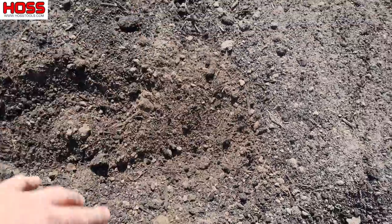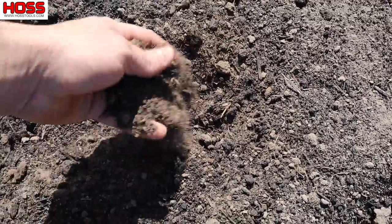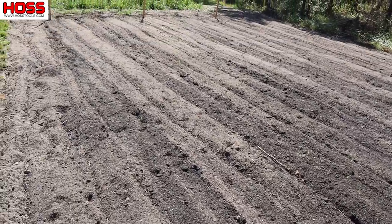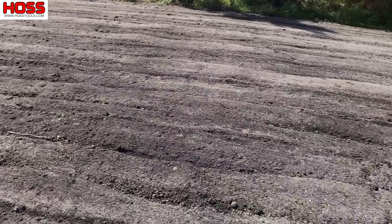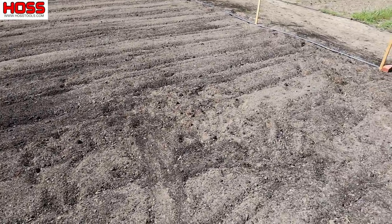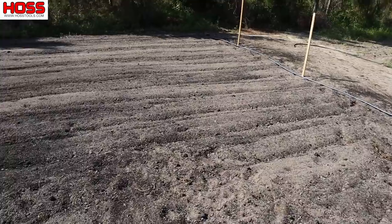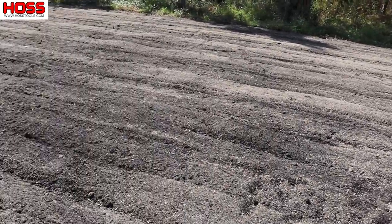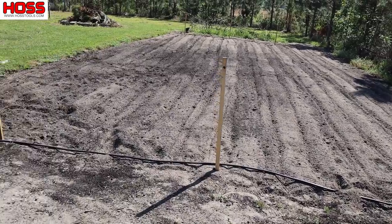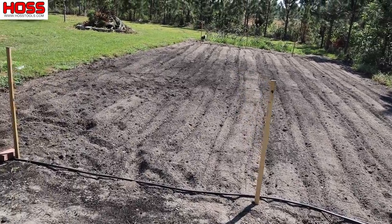But it's pretty healthy soil — I always pretty much have good results in this plot. A lot of organic matter in here because we've just been growing here a long time. Nice workable soil, and we haven't grown any nightshades in here in three or four years, so it should be primed and ready to grow some good tomatoes. This plot is about 25 foot wide by 40 foot long.